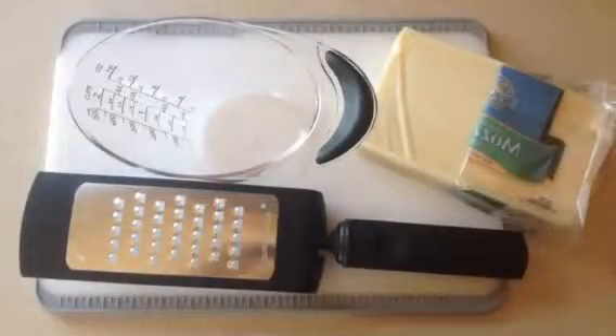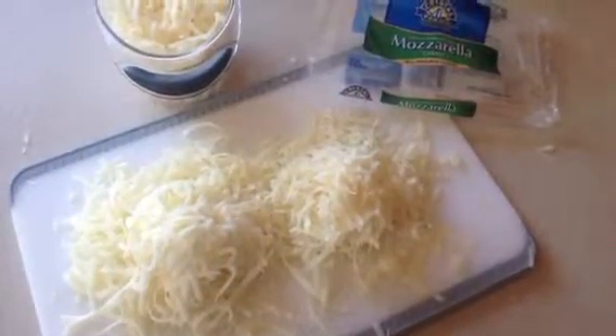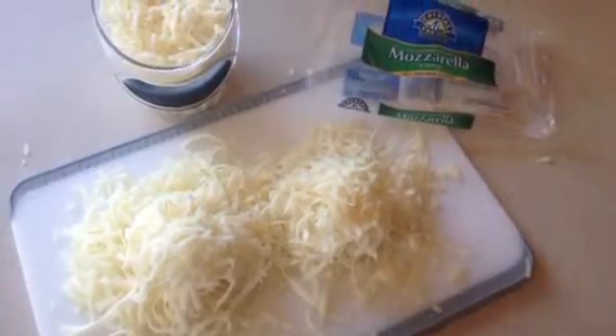Next we need to prep our cheese. Using the microplane adjustable grater, grate your cheese. A 16-ounce block will give you more than enough cheese, even if you are a cheese lover.